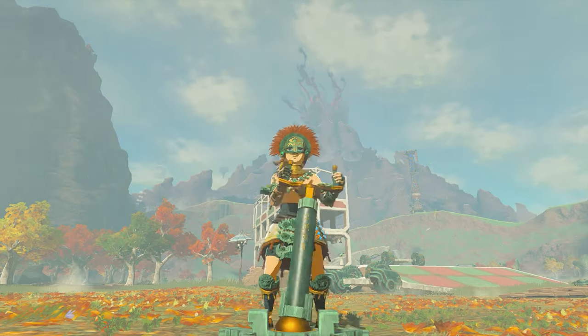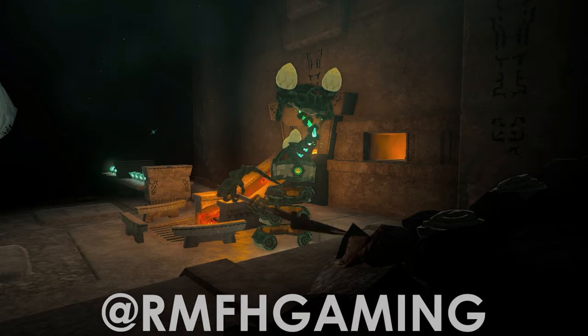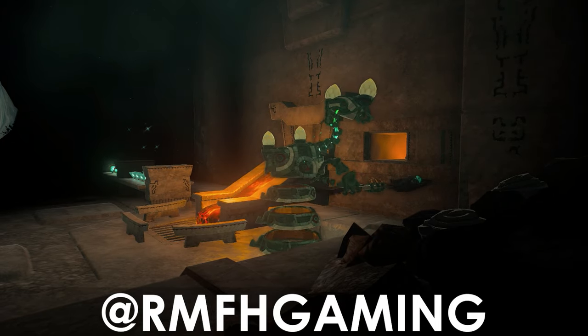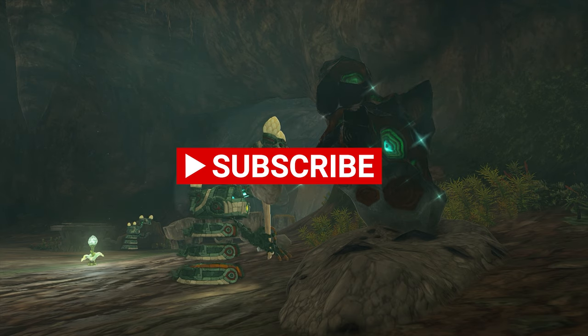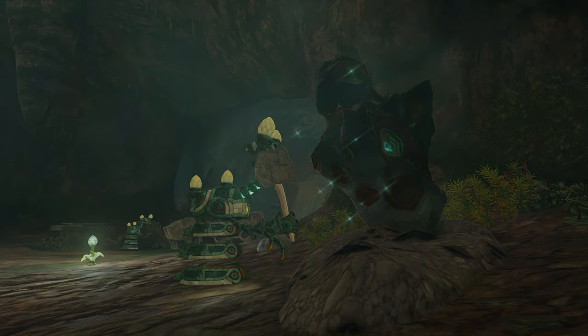Sub Zelda fans, welcome back to Zonai Testbench, where I show off builds created by myself and fellow Zelda engineers. If you'd like your creation to be featured in a future video, send them to me over on X at rmfhgaming. More videos are coming, so make sure to subscribe and hit that notification bell. Today I have two Halo-inspired vehicles to show you. Let's get building.